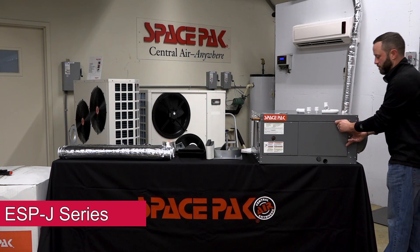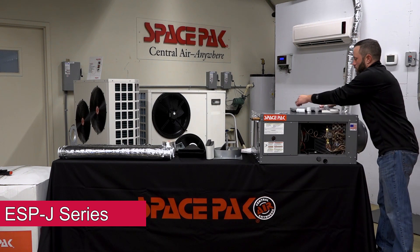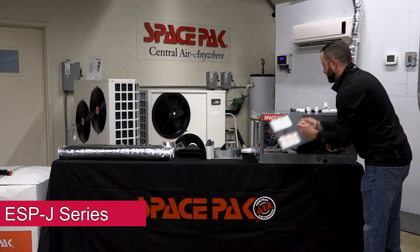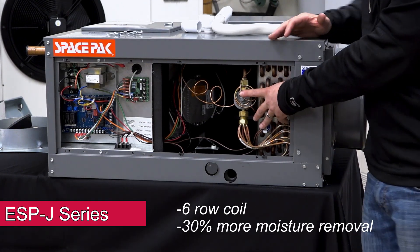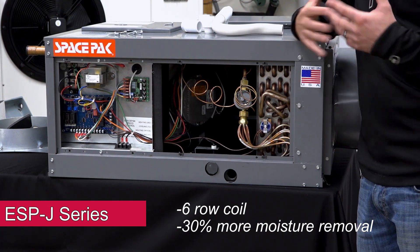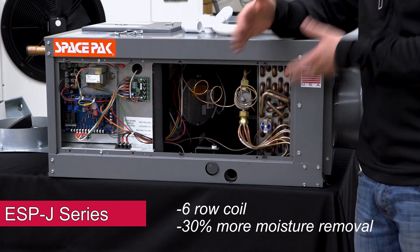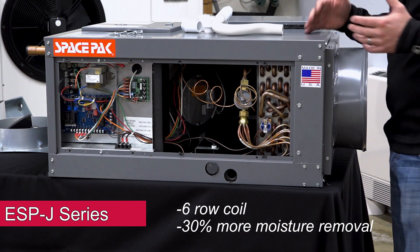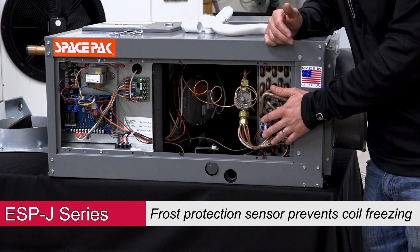Getting inside the unit — with our coil, it's a 6-row coil, what we would call a dense coil. That's how we're removing a lot of that moisture and gaining the BTUs at that low CFM — it's because of the thickness of this coil. Because we're low on CFM, we do have frost protection here that kicks in around 34 degrees.